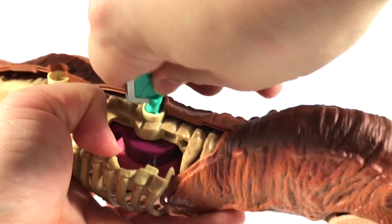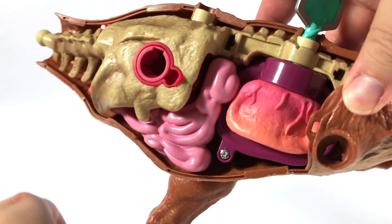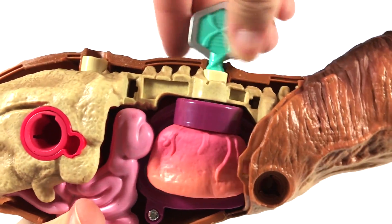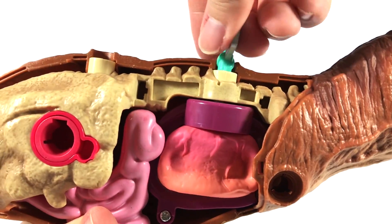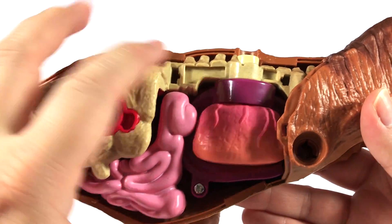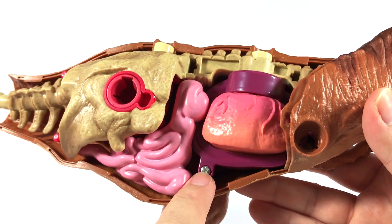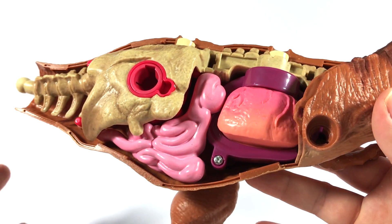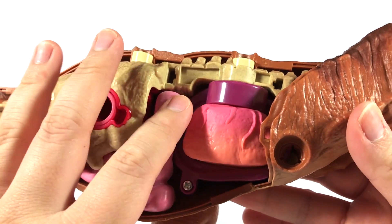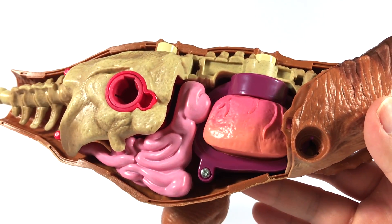There we go, just like that. And here's a better look at her lungs moving in and out. As far as I can tell, these other parts do not come out — all of this is permanently in there; you can see the screws right there. I guess if you really wanted to you could get a screwdriver and take all that out, but all of this is permanently affixed within the dinosaur.